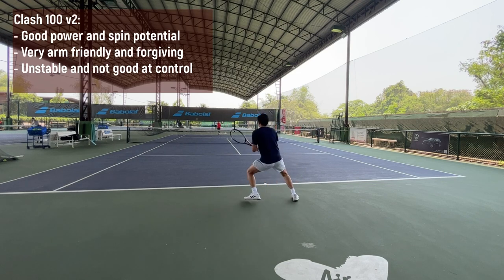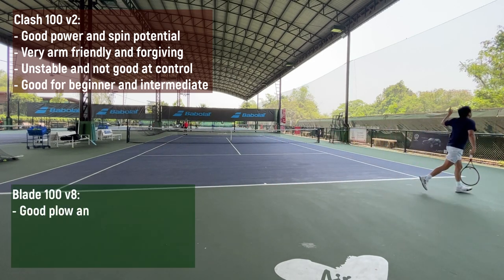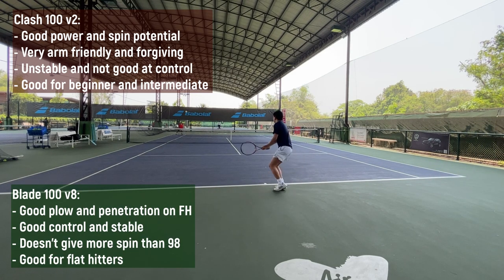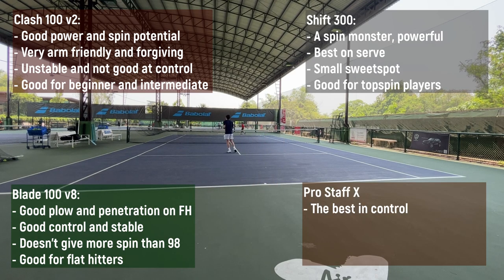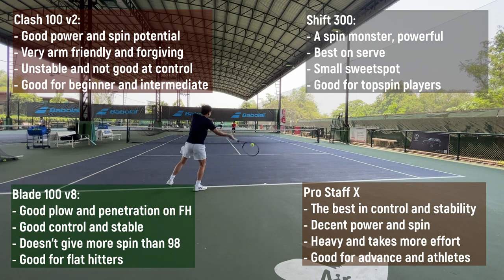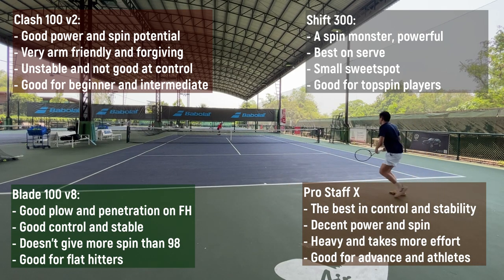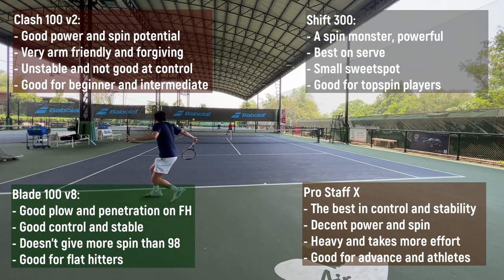To summarize: the Clash is good for beginners and intermediate players as well as people with arm issues. The Blade is for flat hitters who want a bit more forgiveness than the 98. The Shift 300 is a spin monster for topspin players. And the Pro Staff X is for advanced to athlete-level players who can handle the weight — and it rewards you well. For me personally, I like the Pro Staff X the most, though I'm not sure how long I can play well with it. Thanks for watching and see you in the next video!